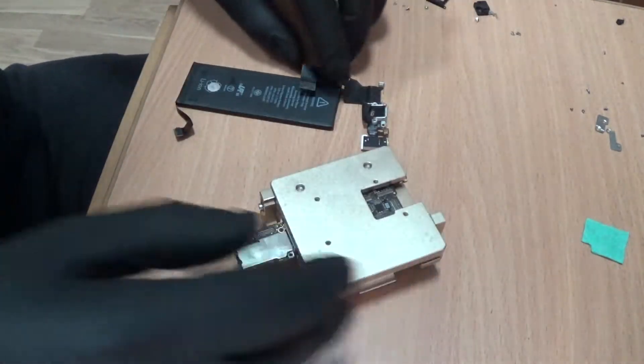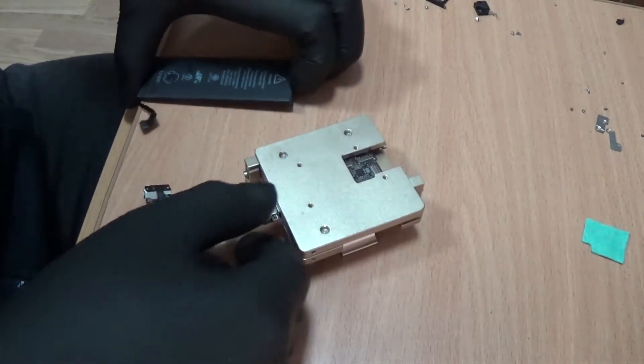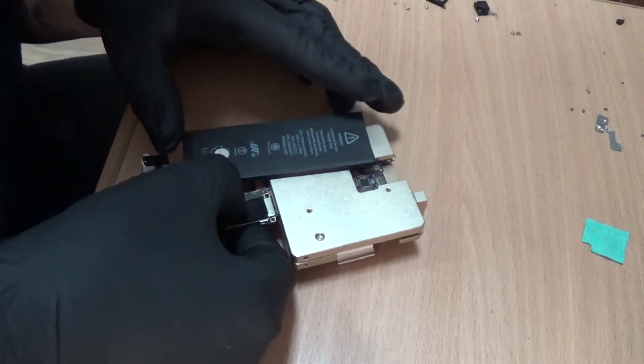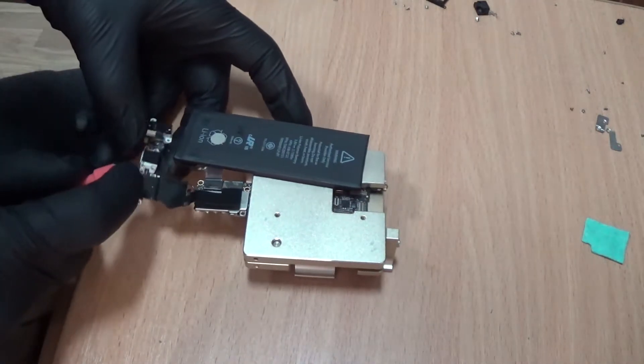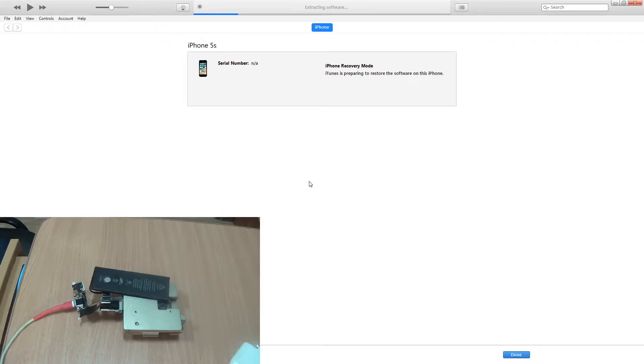Now everything is locked. We are going to connect the dock connector and connect the battery. Now we are going to try to restore it and test it.